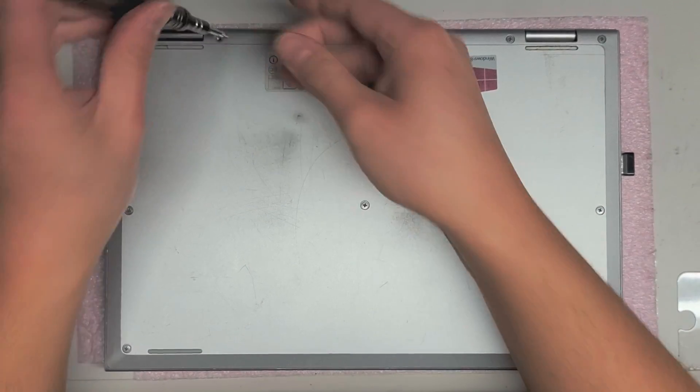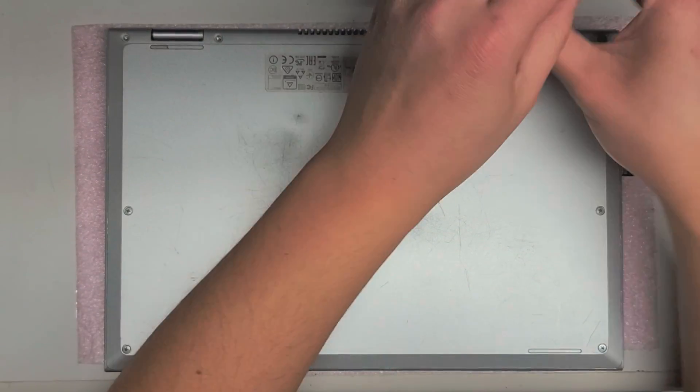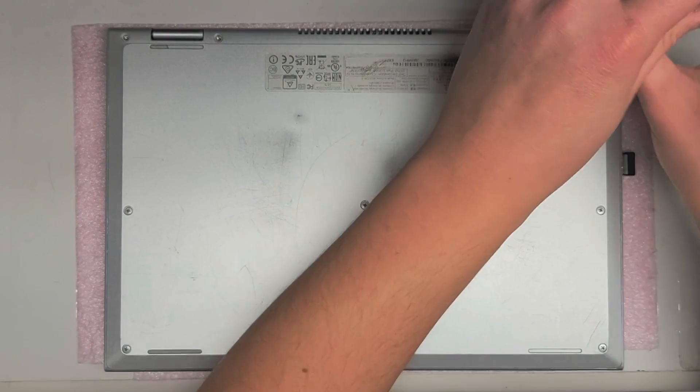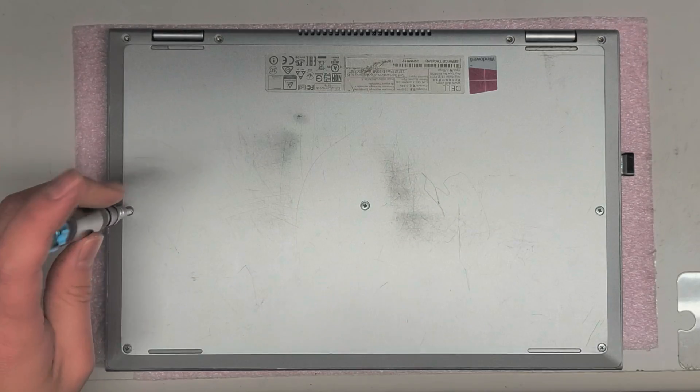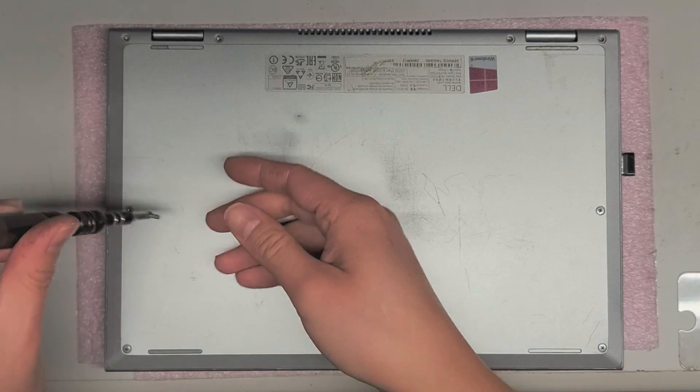Here's what you do to fix it. Just remove all the screws — this is using a PH1 or a JIS-1 screwdriver. There's four along the back where the hinges are, three along the center, and then two more down here.